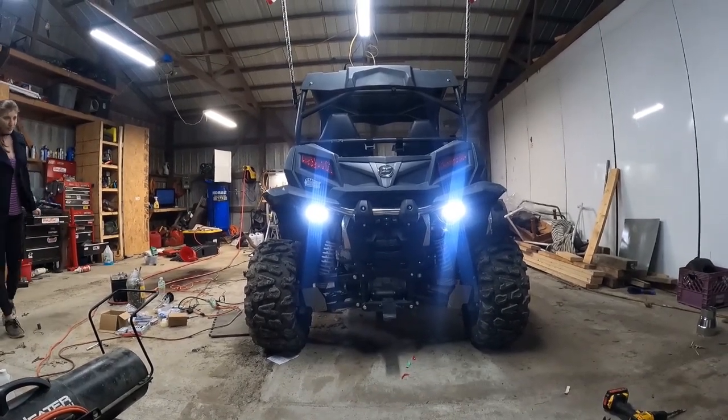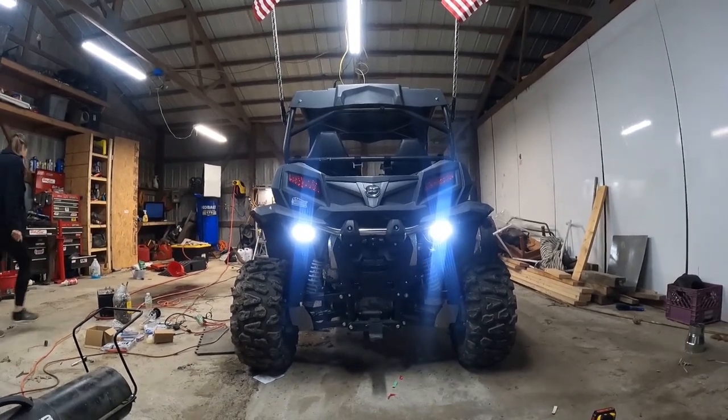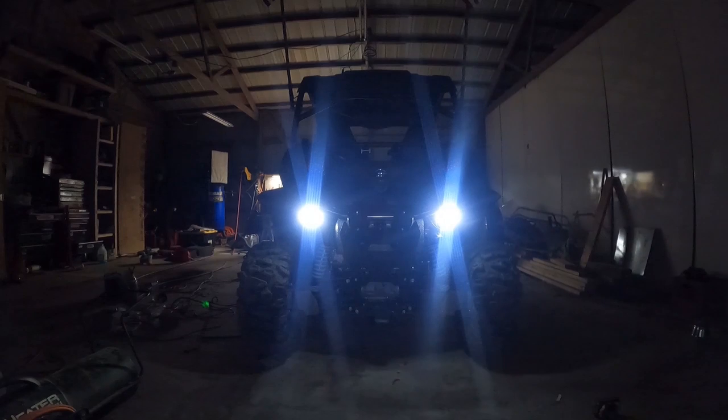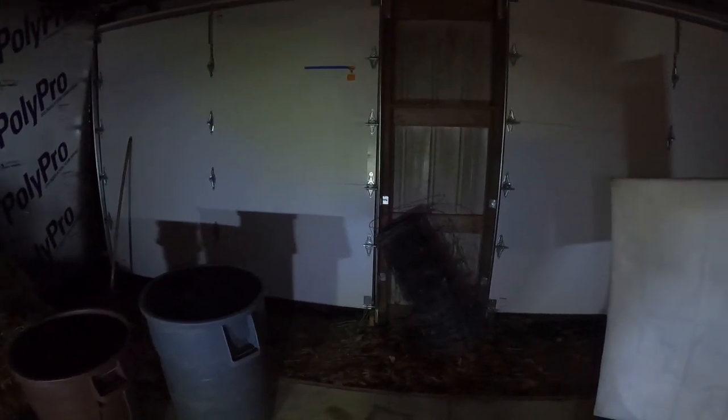Alright Francie, go ahead and flip that switch — push up the lights, cut the garage lights off. If you found this video to be helpful, like, share, and subscribe. Until next time, bye!